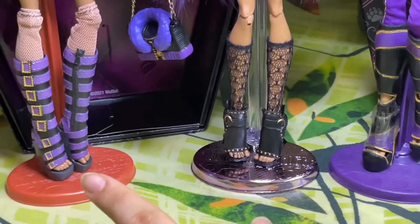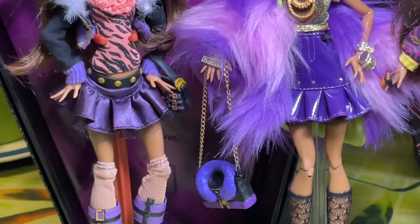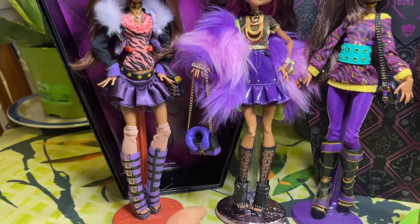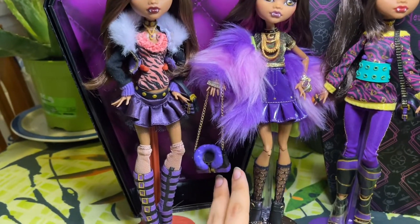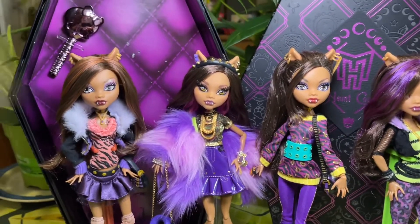Taking inspiration from earlier versions — look at the shoes: open toes, similar socks, and look at the jacket. The jacket is basically an homage to the fur jacket she's wearing in Wave 1. It's not exactly the same — the fur isn't the same color — but I just feel like it's such a nice reference that they put in there.